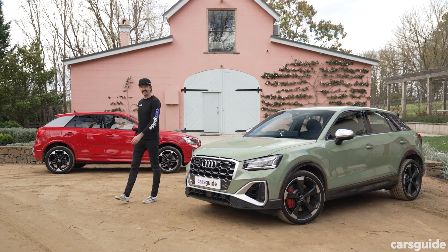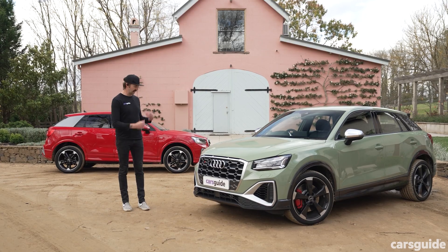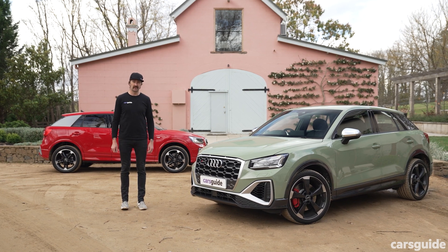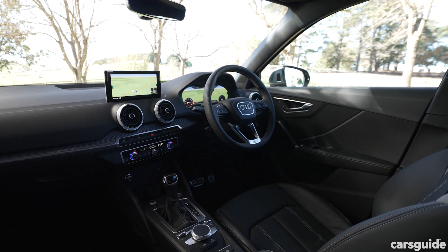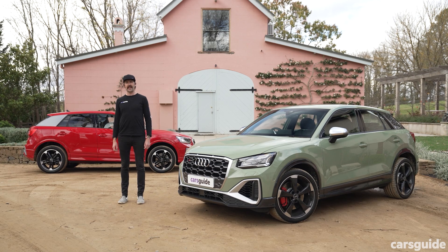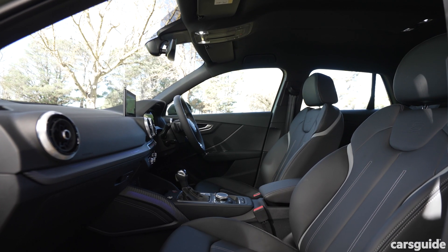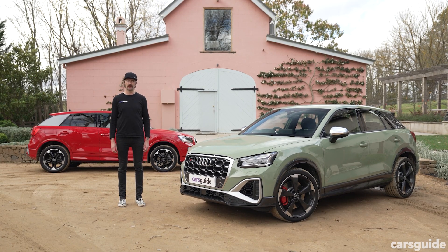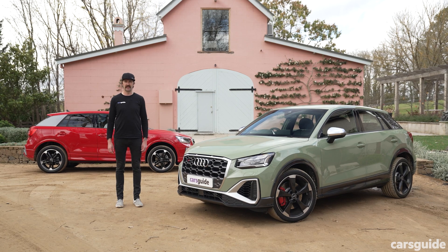Time for the scores. Design gets a 7 out of 10 — it looks great on the outside, I love the more angular look, but the interior looks really dated and nowhere near as good as the rest of the Audi cabin lineup. Price and features gets an 8 — not bad value, you get quite a lot of kit. Practicality gets a 7 — more practical than an A3 sedan or Sportback, but could be better for cabin storage and boot space. Safety gets a 7 — these are super safe cars, but I'd want more advanced safety kit as standard, especially for younger buyers.